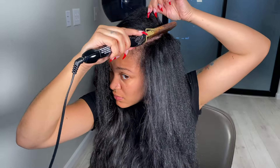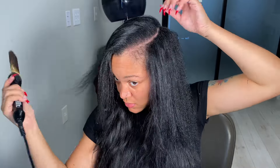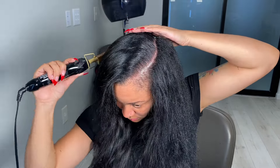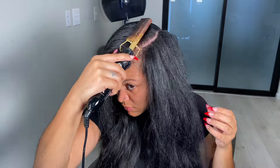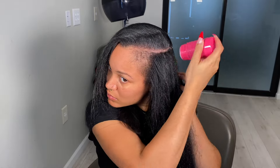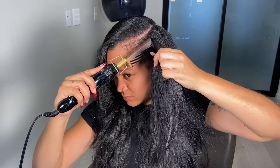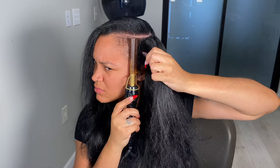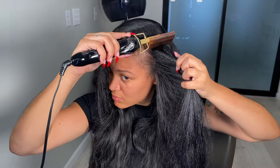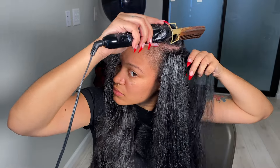Do y'all see what a hot comb and a wax stick do? Doesn't that just look so good already — and I haven't even used a flat iron yet! Now I'm going over to this side and putting the wax on my edges as well because I want those to be straight and perfect. When you are using the hot comb, you do want to pull on your hair a little bit — that'll help get it straighter.